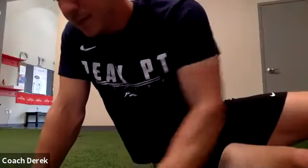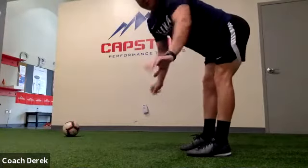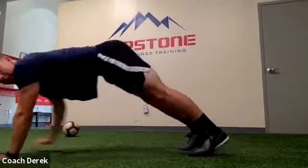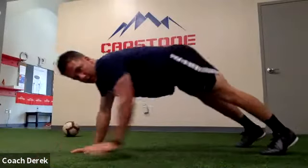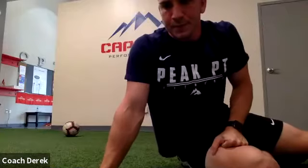Good, relax. Alright, now we're going to go back through our inchworms. We got five of these — we're going to walk it out, once you're out here tap each shoulder, walk your hands back up to your feet. You got five, here we go. Good job Aaron. Work Ava.